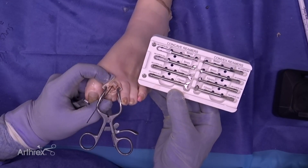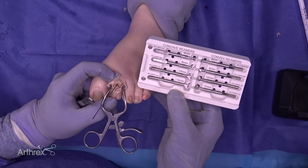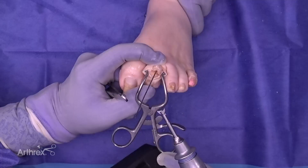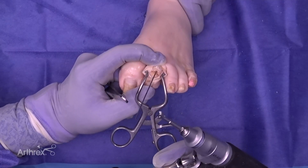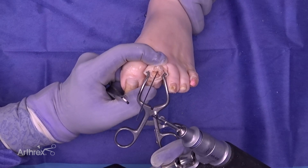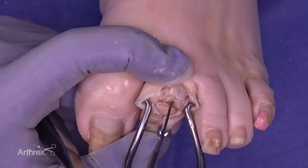We're able to utilize the concave and convex reamers, similar to the first metatarsal phalangeal joint, to prepare the fusion site in the second digit. Another unique feature is the end, which is a three-prong design, making it a bit easier to introduce down to the articular surface on the head of the proximal phalanx.